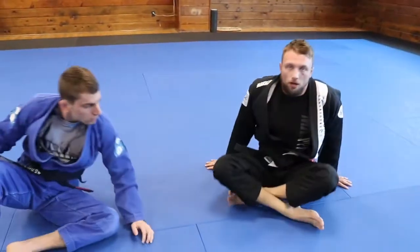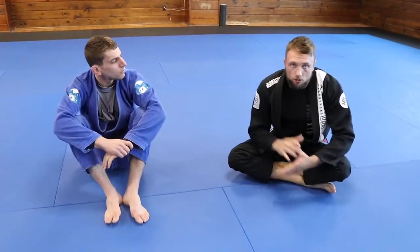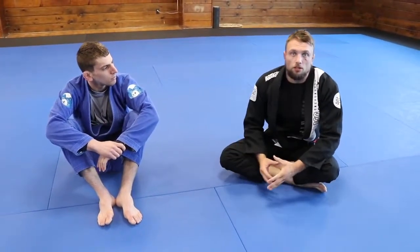I would not let go of the belt at all throughout that entire transition — it doesn't work. It's what attaches us to our opponent and keeps us in the dominant position.